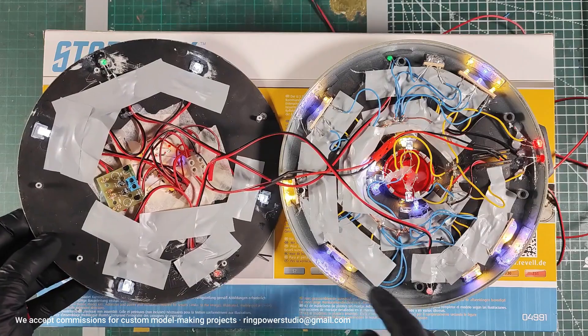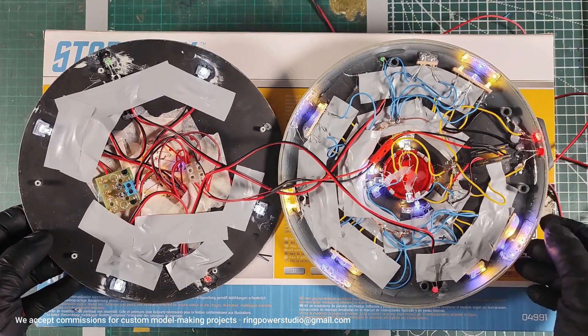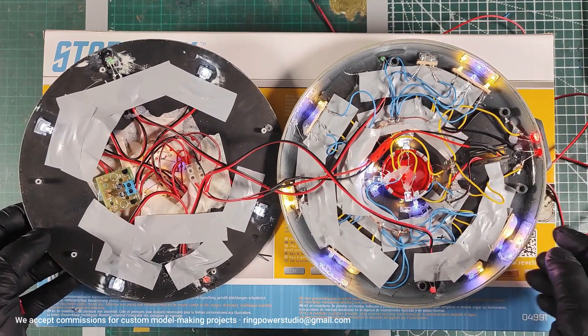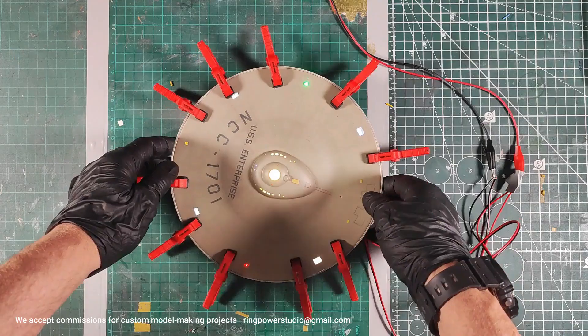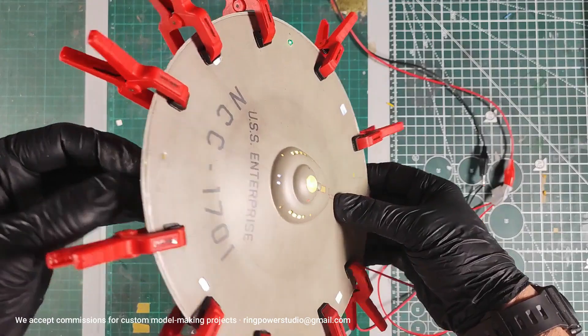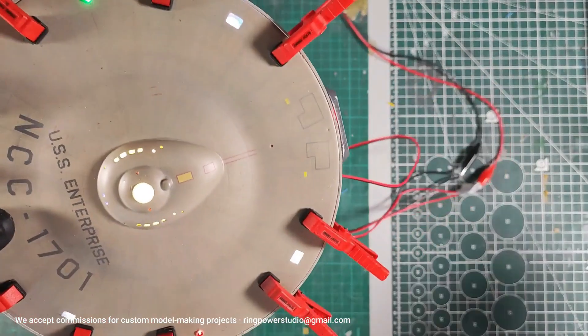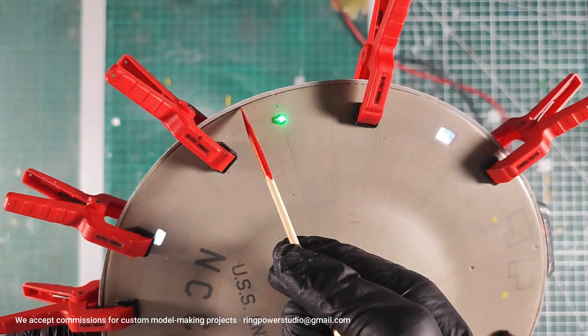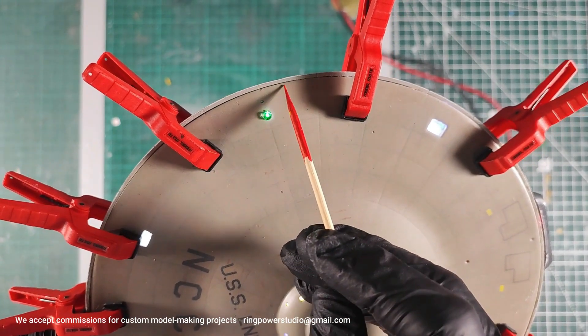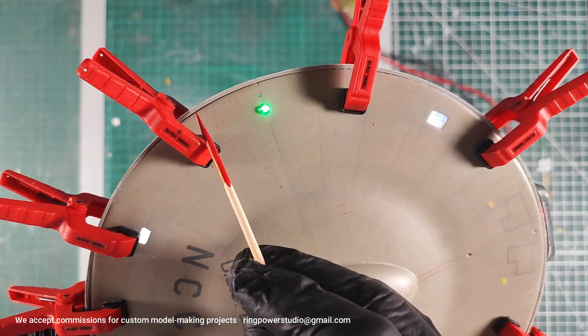When I close this, a panel does form here and light comes out through the little gap, so we'll have to fix that. Here is the disc being glued. We can see that line — this is what needs to be removed, and for that we're going to have to use putty.